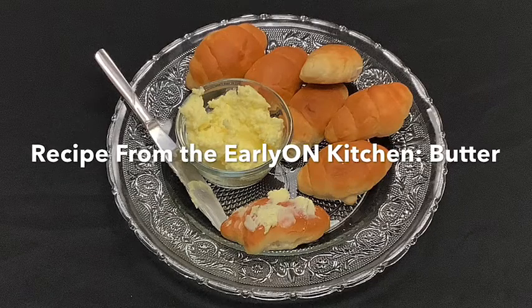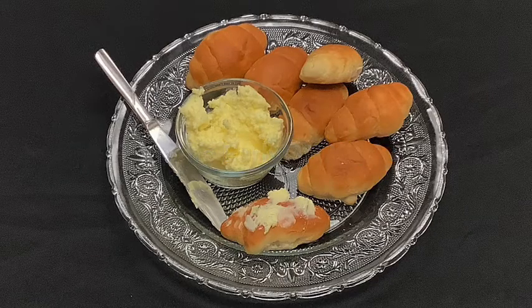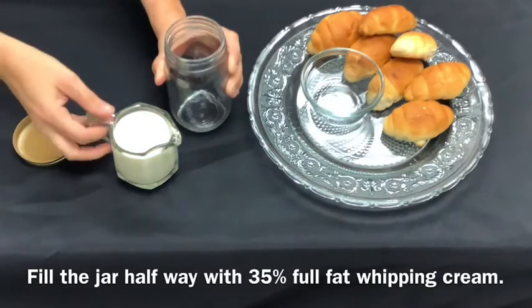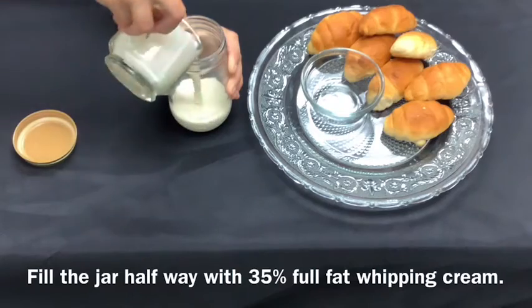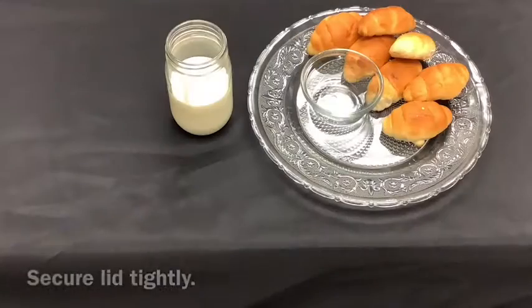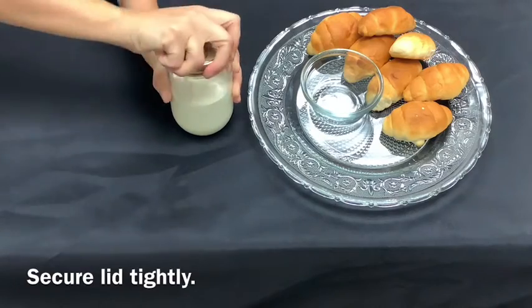Recipe from the Early On Kitchen: butter. Fill the jar halfway with 35% full fat whipping cream. Secure the lid tightly.